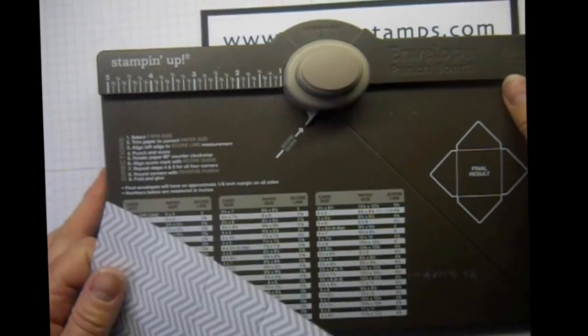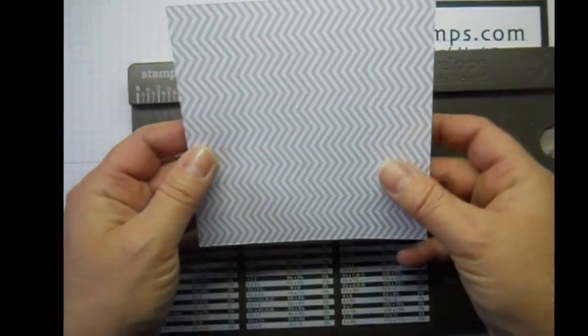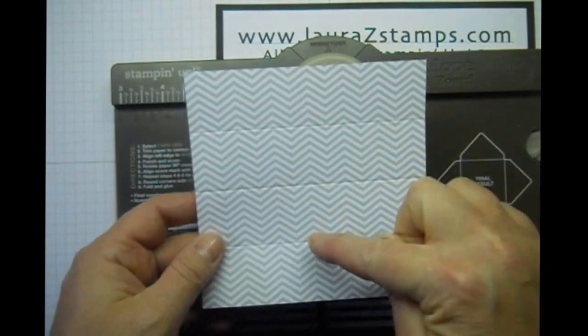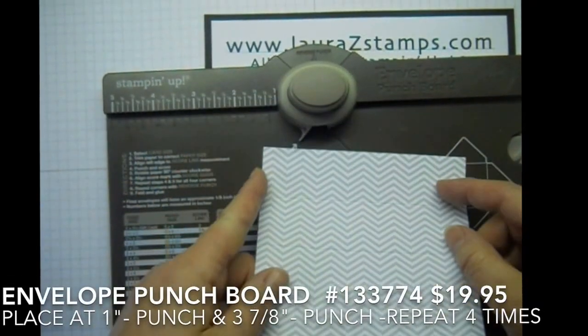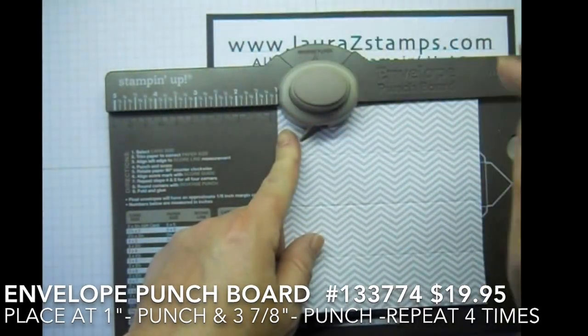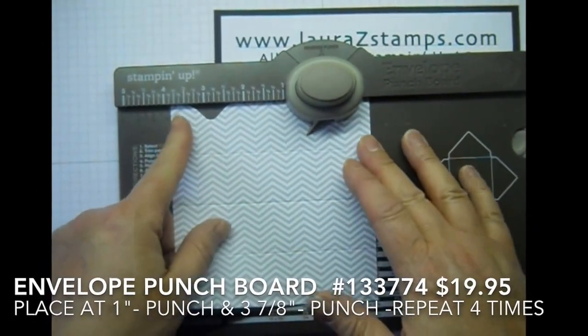Then we're going to use our awesome new envelope punch board. We're going to have the score marks going down horizontal here. And we're going to put it at one inch and punch, and three and seven-eighths and punch.